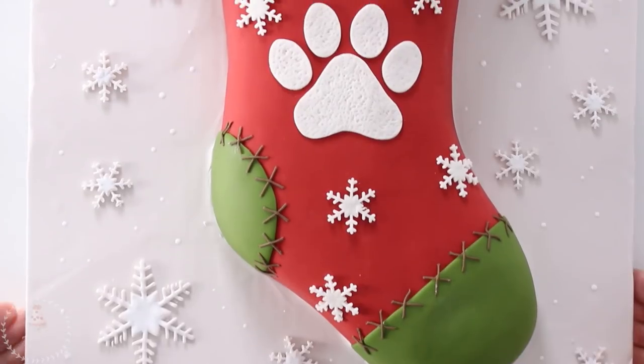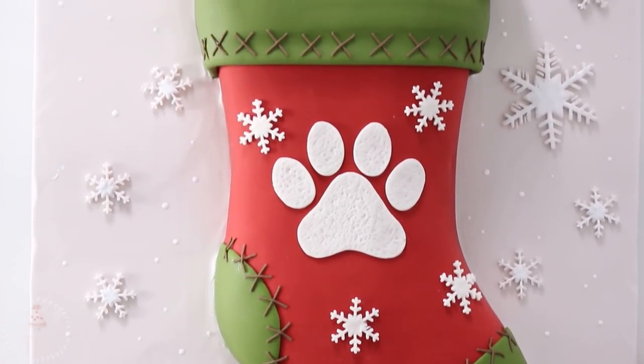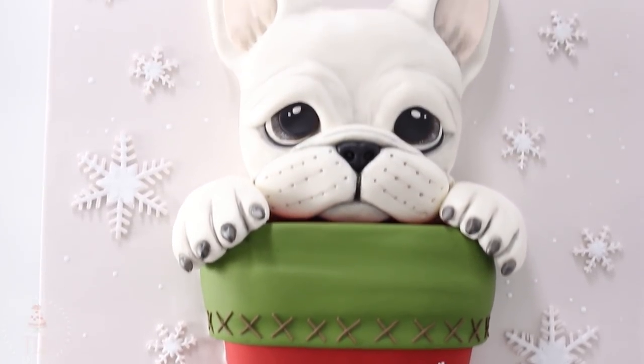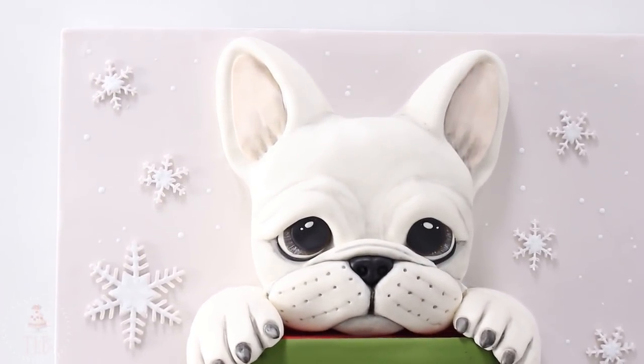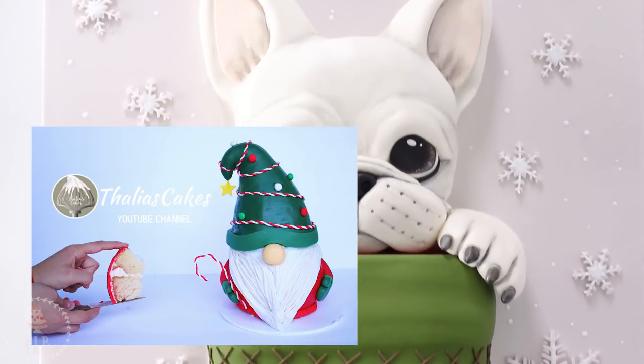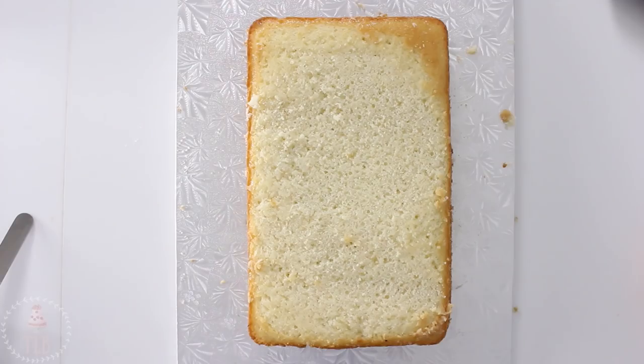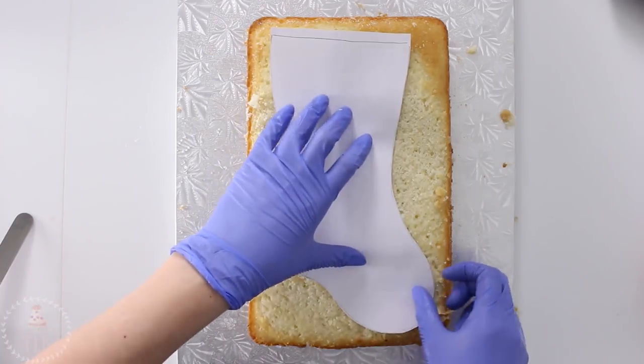Hello friends and happy December! In today's video I'm going to be showing you how I made this French Bulldog puppy sitting in a stocking. This video is a collaboration with Talia over at Talia's Cakes — I'm gonna have her video linked down below so be sure to check that out.